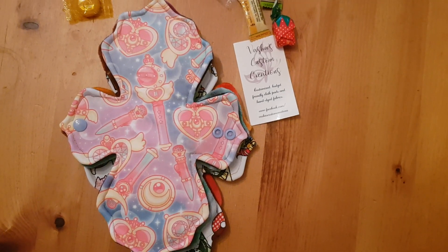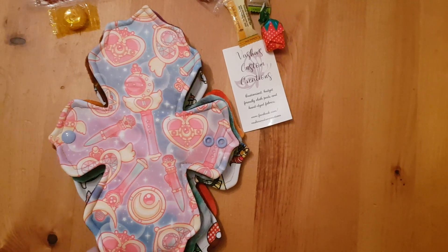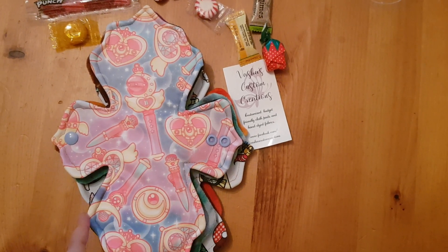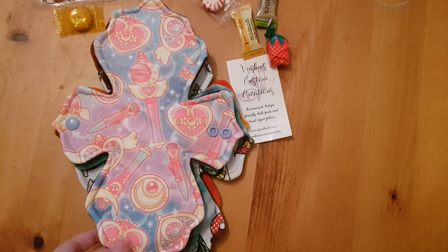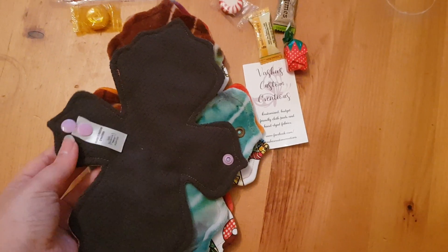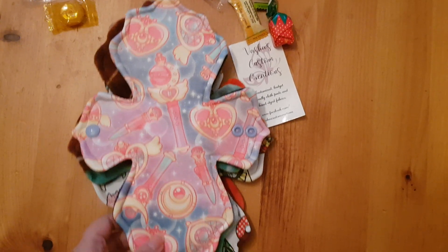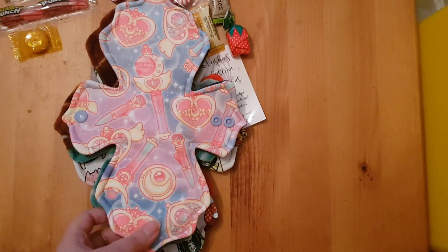Okay, so here we go. This is a Sailor Moon 10-inch pad. I think this one is peak material and I absolutely love peak material — I eyed this specific fabric up and I've only seen it in one other place. I'm just so excited that I got this because I absolutely love Sailor Moon and I love this Juliet shape as well — it's one of my favourite shapes. It's a 10-inch moderate pad and then it's this material on the back. It has the label on there saying Vash's Custom Creations, and she also has a double snap which is really good. I love double snaps and I just can't wait to try these.